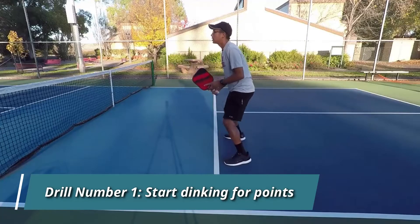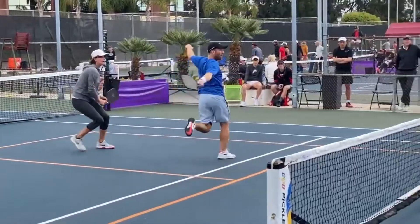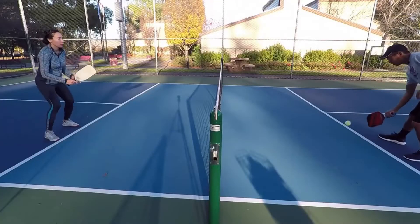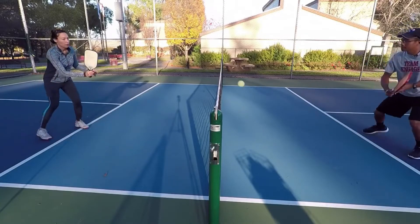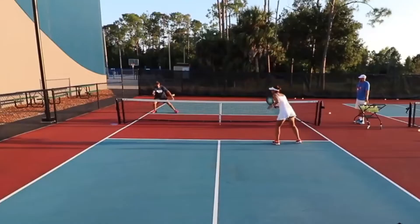Dinking for points is a good drill for beginners. One important part of pickleball is being able to last through long dinking rallies. When you dink for points, you don't have to worry about the serve, the return, or the third shot drop. This lets you spend more time on your shots while keeping the game competitive by keeping track of your score. You can do straightaway dinking or cross-court dinking, depending on what you need to work on.